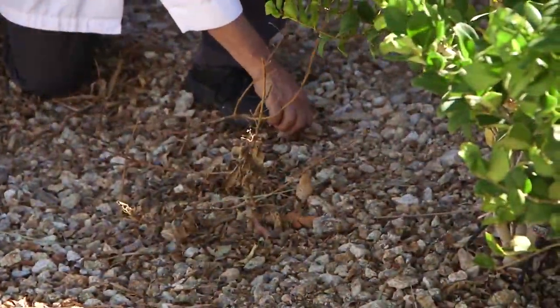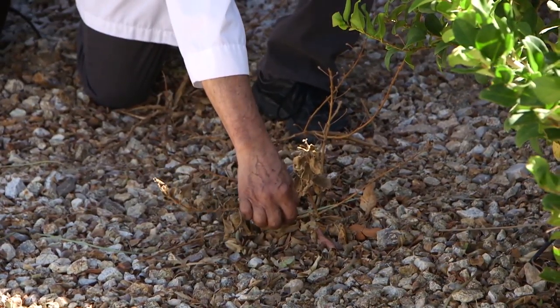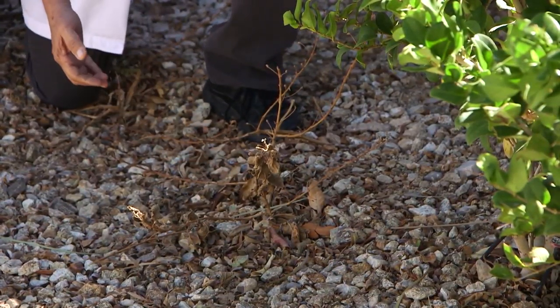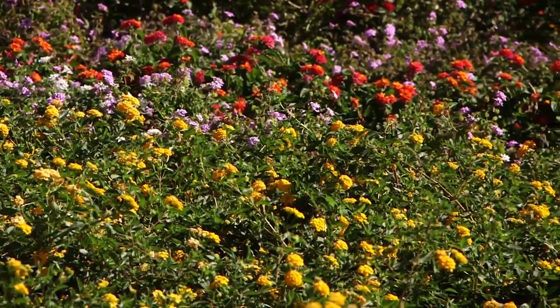If you just cut them back to about four inches or so, they will come back with any of the wood that's still green, and if not, they will come back from the root system and you'll get all new branches coming out from around the base.